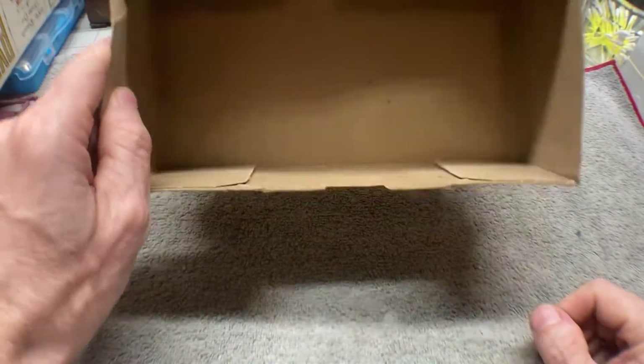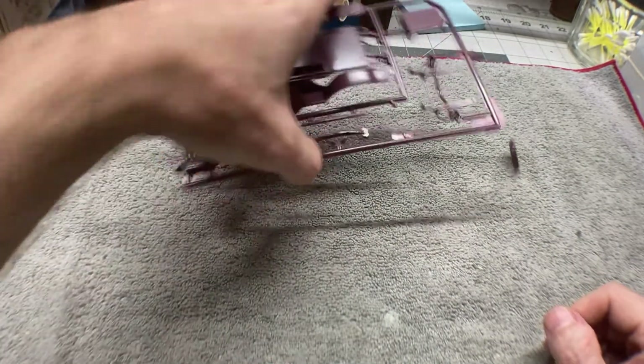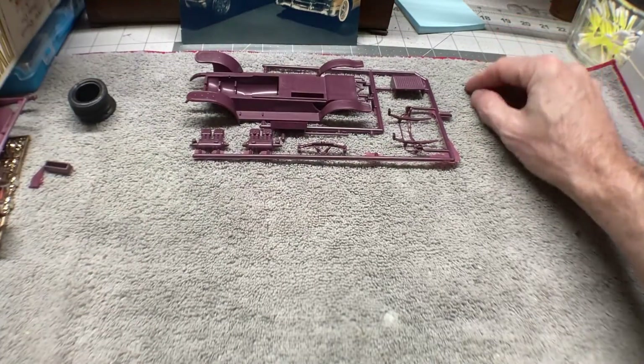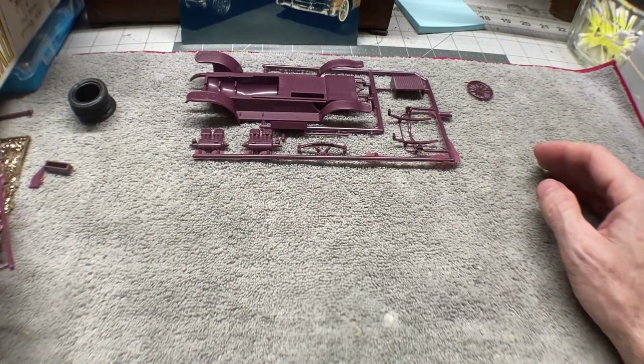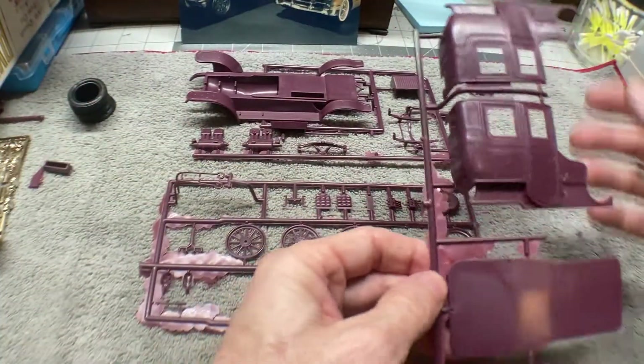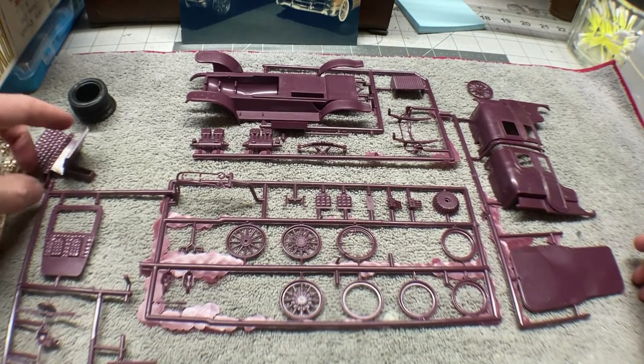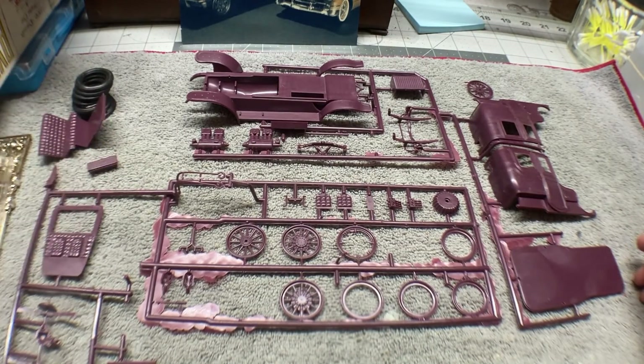And that's everything — so that is the unboxing for our 1906 Renault Town Car. The next thing to do is to get these cleaned up, get them in a little bit of a bath for a while, and then we will get started building. I hope you all are having a great start to your week. We will see you on the next update. You all take care. Talk to you later. Bye.